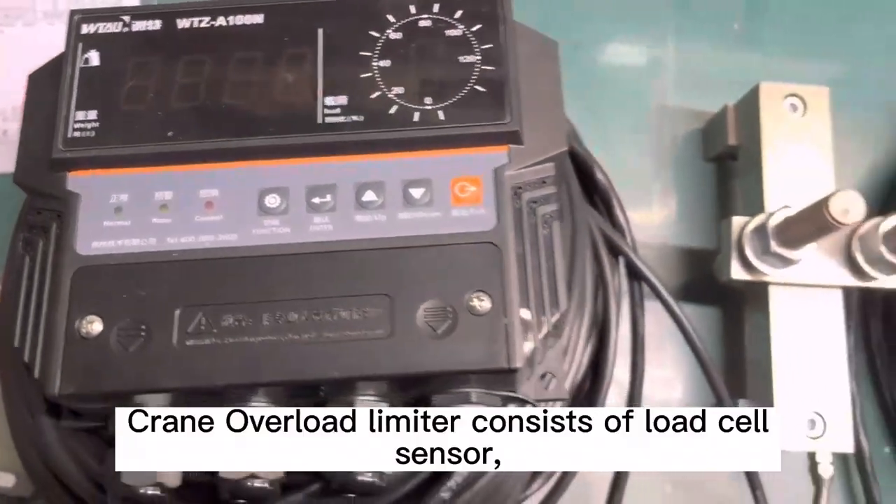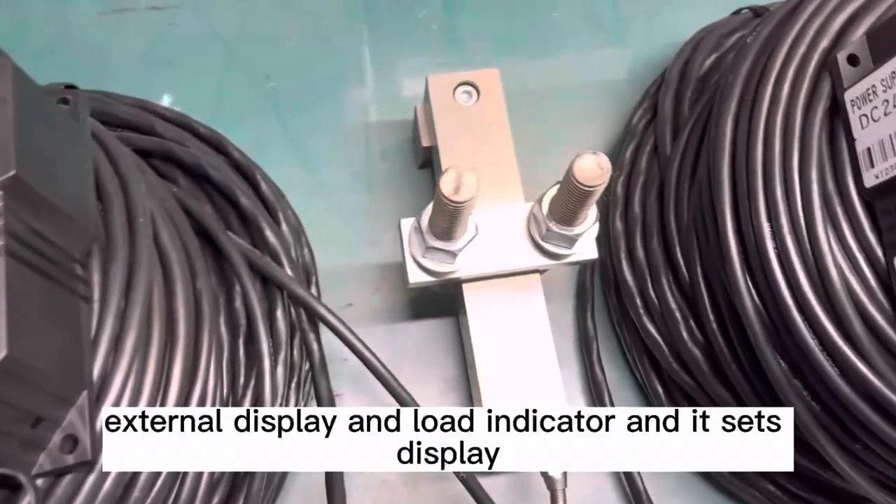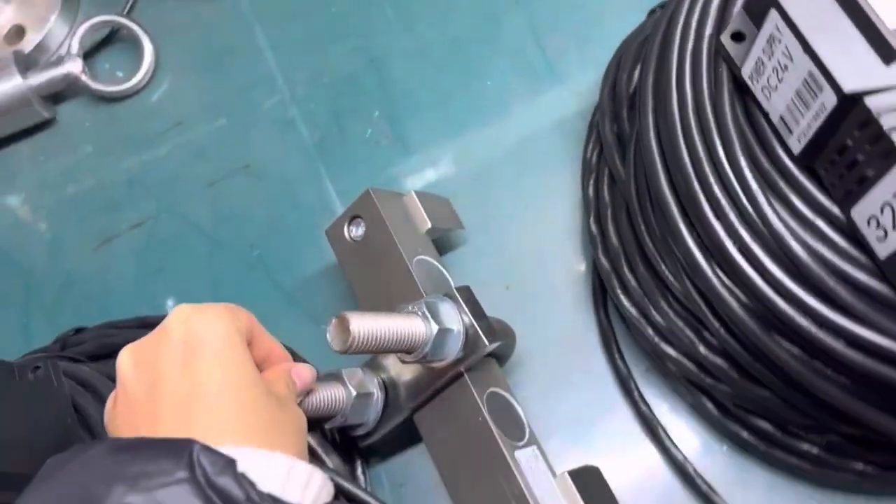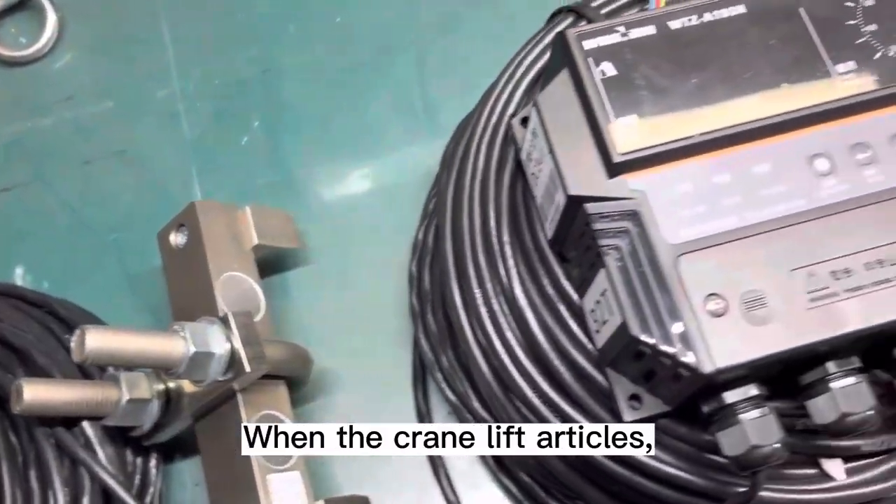The WTZA100N crane overload limiter consists of a load cell sensor, external display, and load indicator, and it sets display, control, and alarm as a set. When the crane lifts articles,